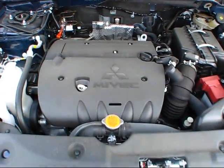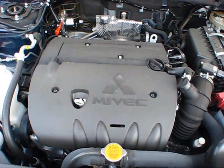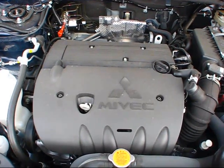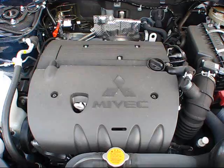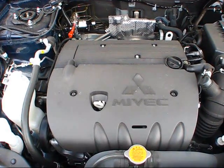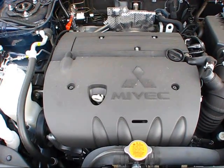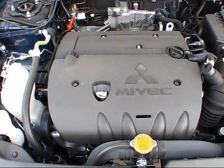The new Outlander Sport features a two-liter, dual-overhead cam, 16-valve, inline four-cylinder engine, combined with Mitsubishi's legendary MIVEC system, which stands for Mitsubishi Innovative Valve Timing Electronic Control, designed to provide high-end horsepower and low-end torque while still providing maximum fuel efficiency. This particular vehicle puts out 148 horsepower and 145 pound-feet of torque.